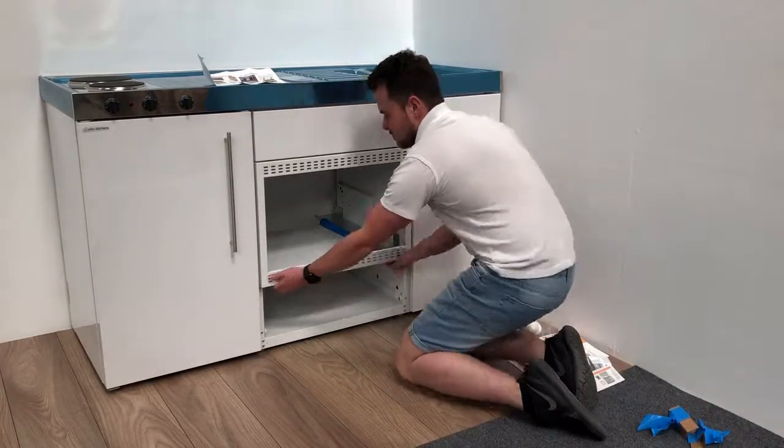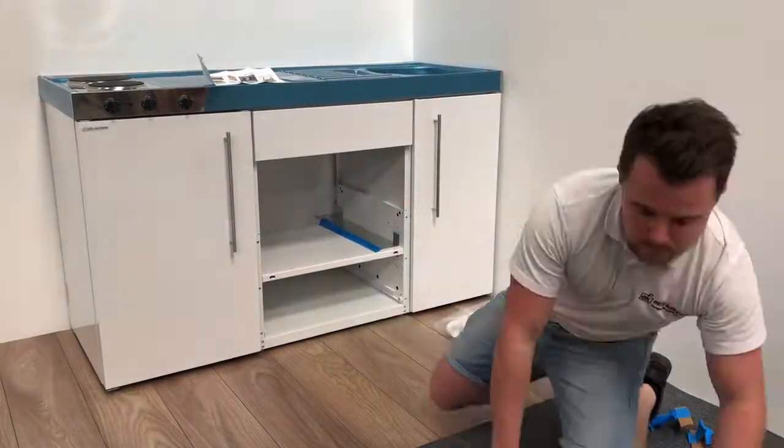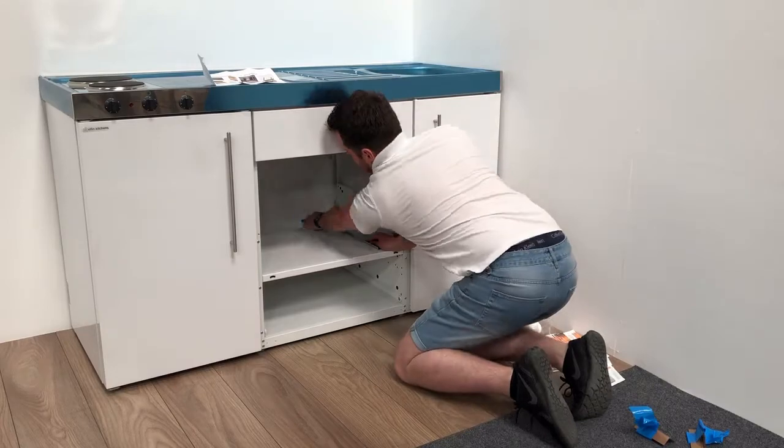Unclip the frame, pulling sharply towards you, letting it drop slightly. Untape the galvanised plate.